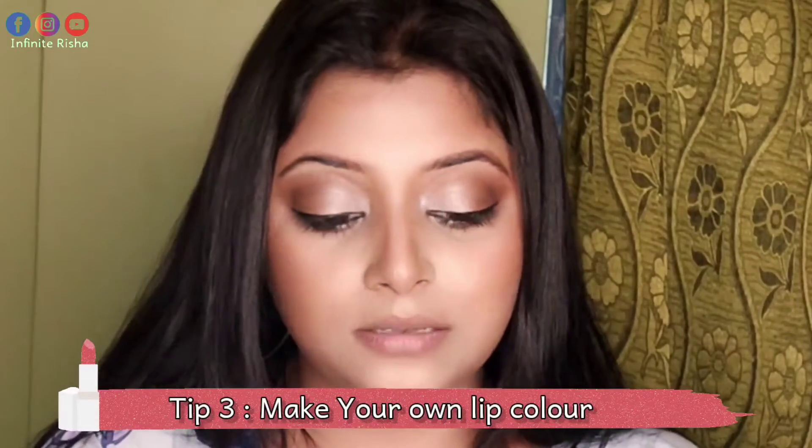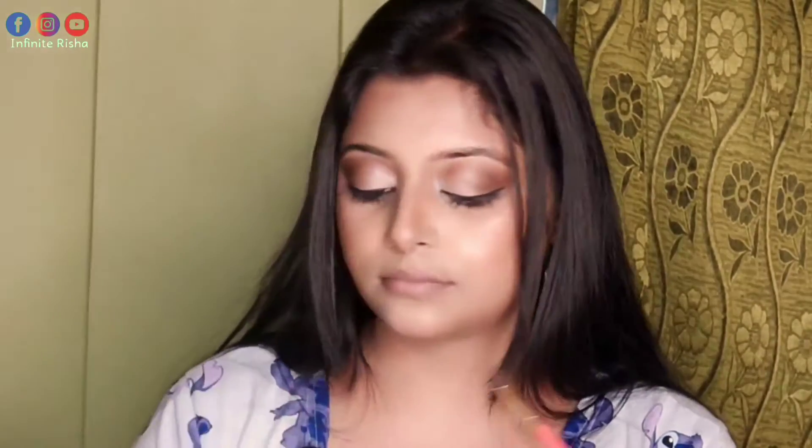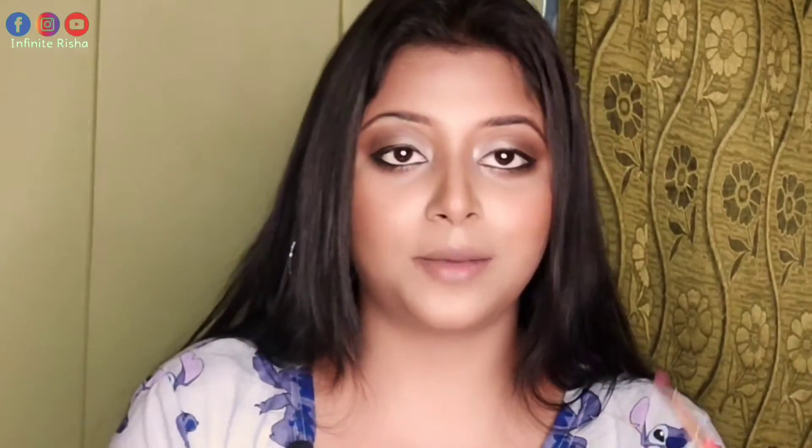Next, if you don't have any lipstick shade available, what do you do? You have to apply a lip balm on your lips — any lip balm. Then take an eyeshadow palette and choose a shade of your choice. Using a flat brush, pick the eyeshadow shade and apply it to your lips.